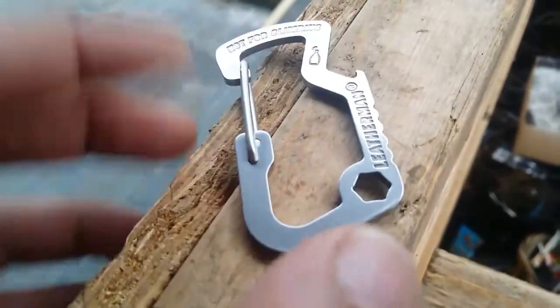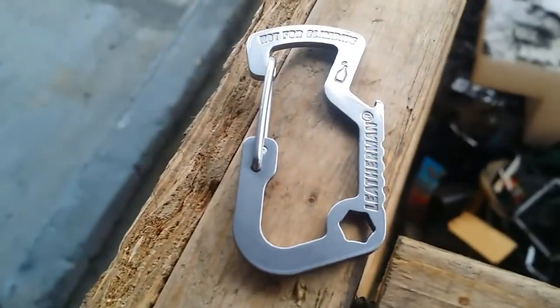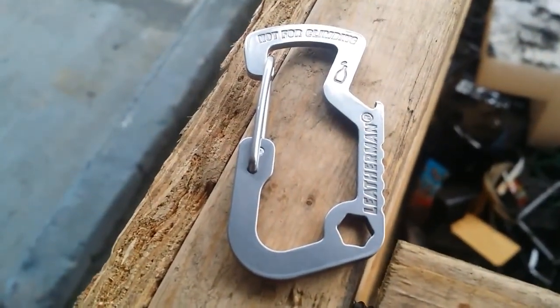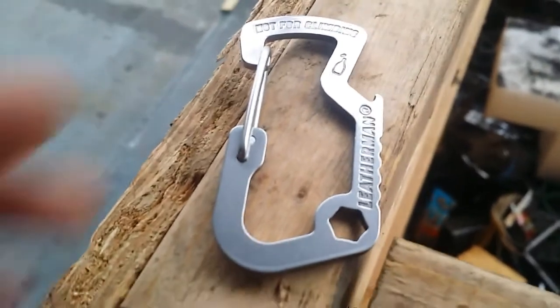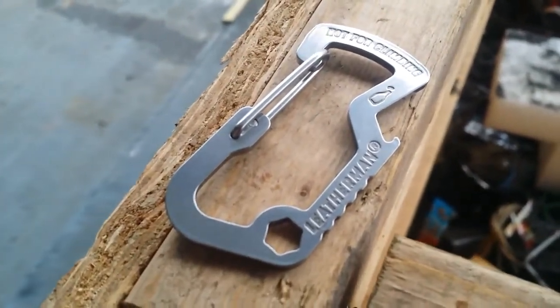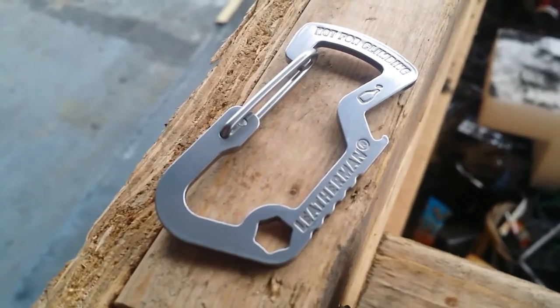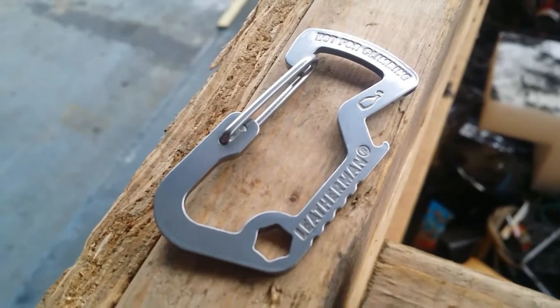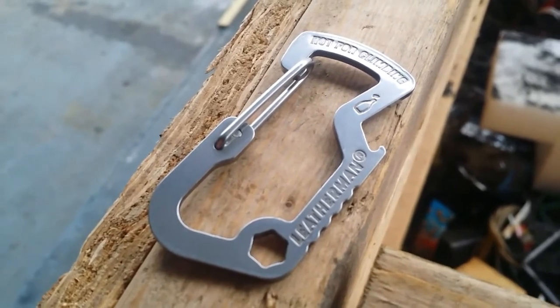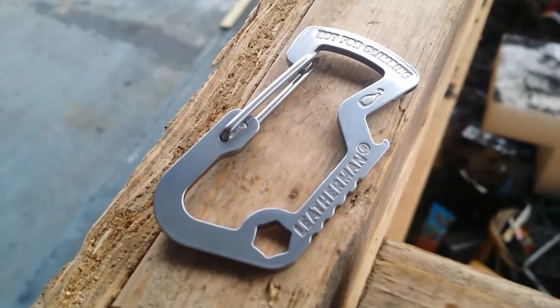It also has a bottle opener here. It's made out of stainless steel — very sturdy, very rugged, very well made. It's a Leatherman, so you know it's good. It sure beats the crap out of those regular carabiners, and it's a pretty cool item. For less than $10, you're not going to find a better little carabiner for a keyring.